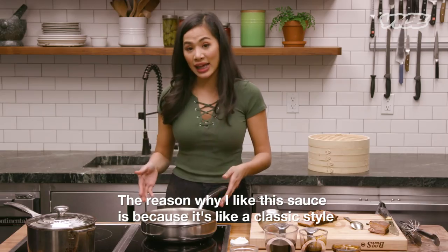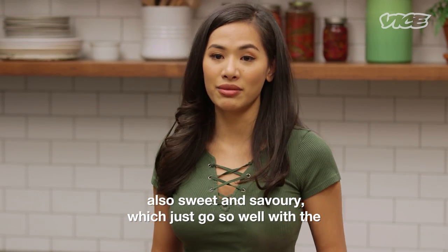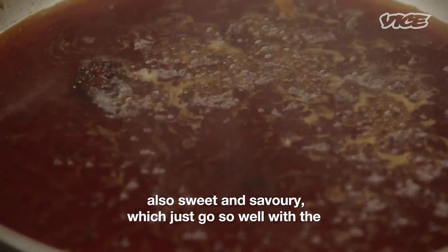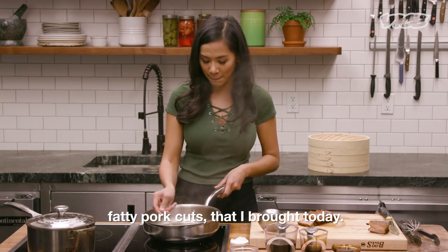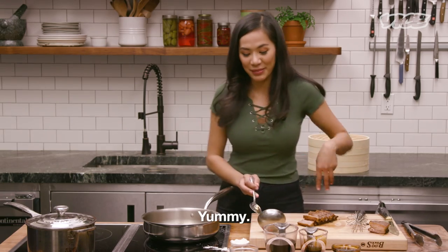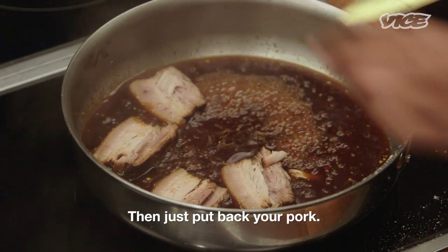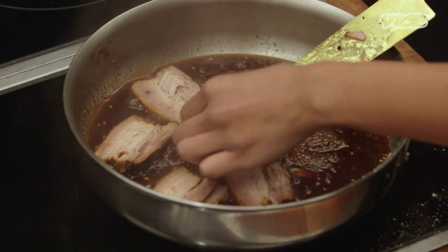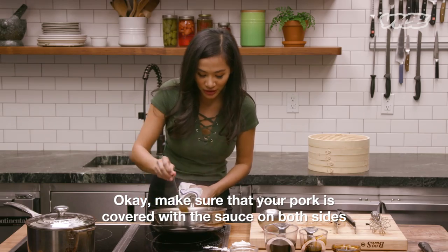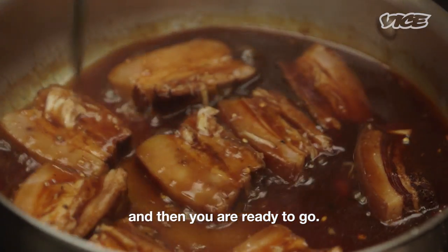The reason why I like this sauce is because it's a classic style — sweet and savory — which goes so well with the fatty pork cuts. Let me taste it. Yummy. And then you can just put your pork back in. Make sure that your pork is coated with the sauce on both sides, and then you're ready to go.